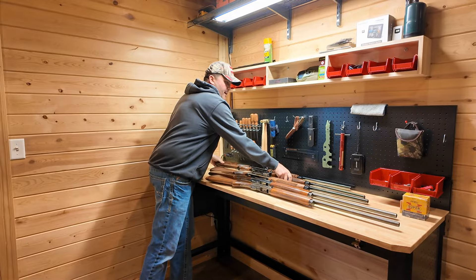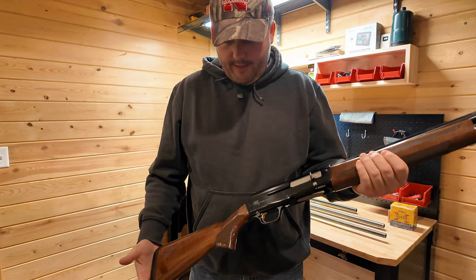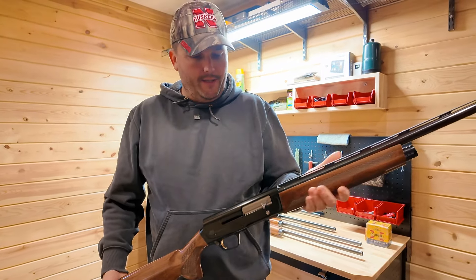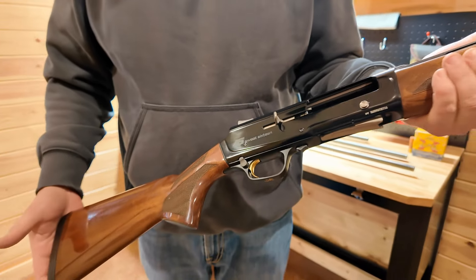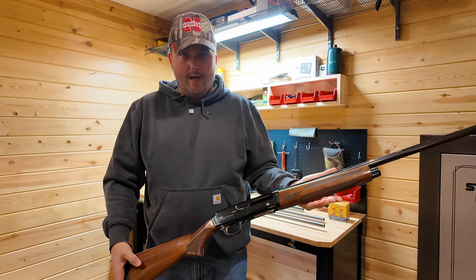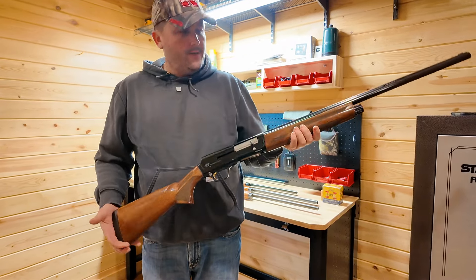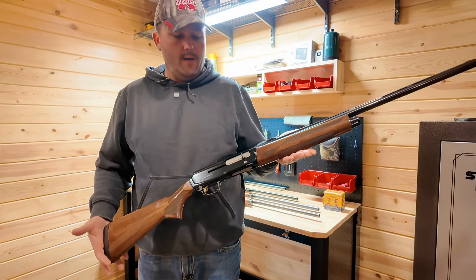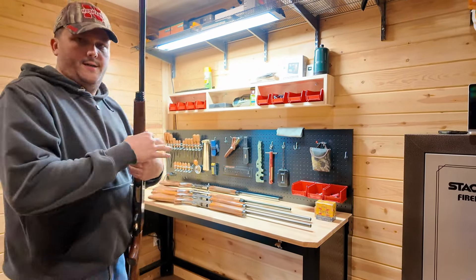The next one is another Browning Auto Five Sweet 16. This is nearly identical to the Upland edition with the exception of having a blued receiver, but it also has the 26-inch barrel and a more traditional gloss walnut stock. This particular shotgun belongs to my oldest son, Lee — we got this for him just this last year on his 14th birthday, so this is his new shotgun.